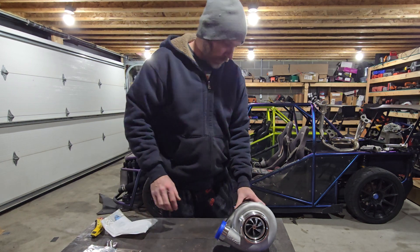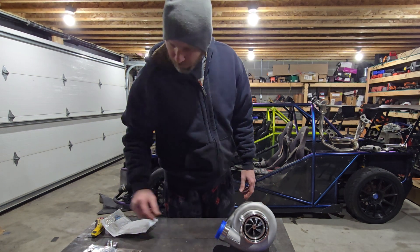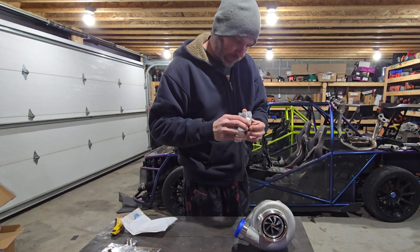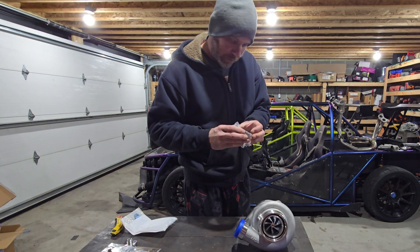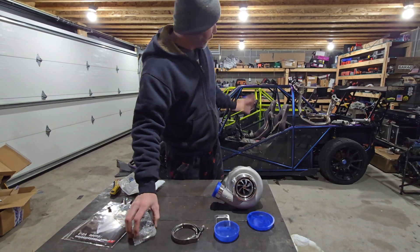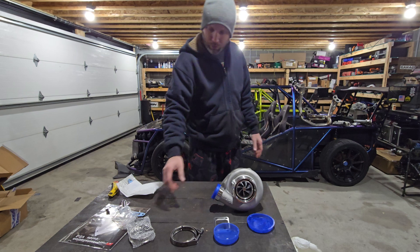I'm going to be switching to this turbo. Hopefully the v-band on this is the same size as the one already on the truck so I can just swap it over — otherwise I'll have to cut the old one off and weld this one on.